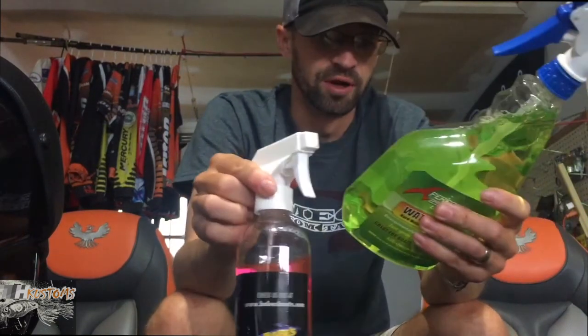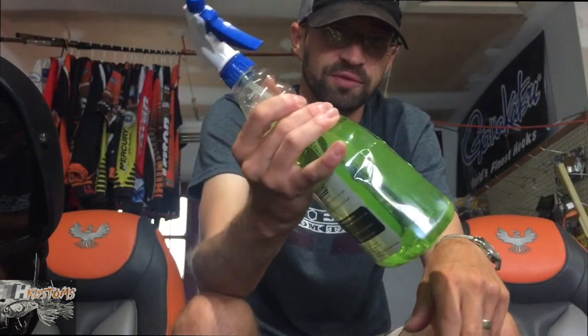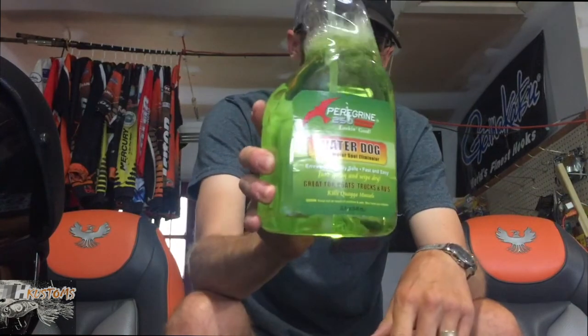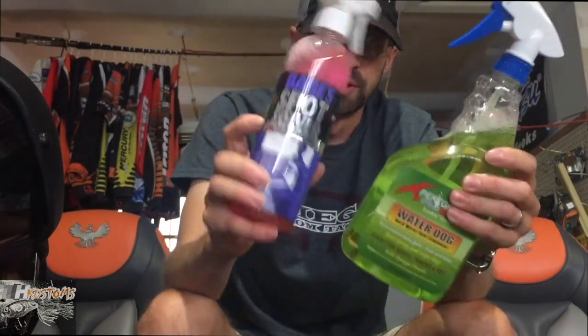Both of them seem like some sort of a vinegar-water chemical mixture — you can smell it when you spray, it's got a high content of vinegar, which is a great alternative. You can do a 50-50 vinegar and water solution yourself. As for price, the Babes runs about $8.99 at Tackle Warehouse and I think the Peregrine 250 runs $10 or $11. The Babes is 16 ounces and the Peregrine is 32 ounces, so you're getting twice the amount in the Peregrine 250 — but they're both great products.